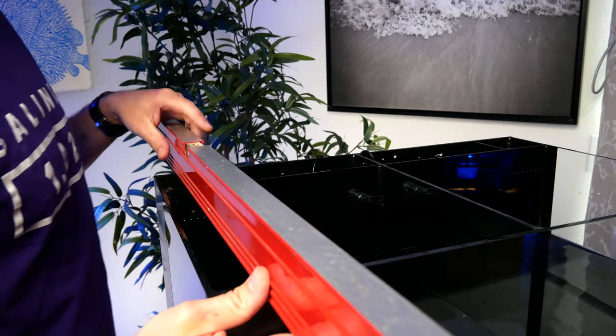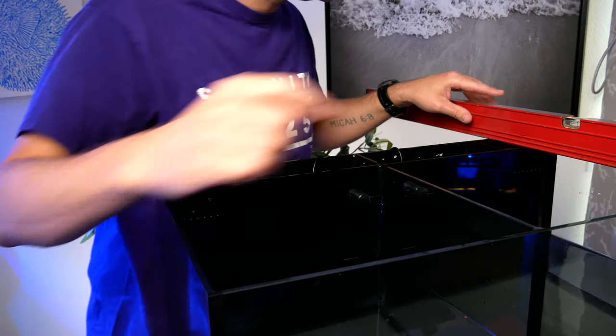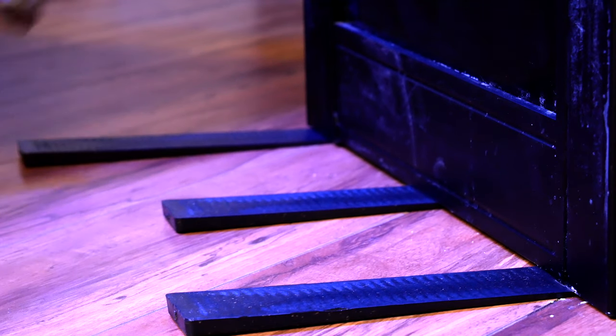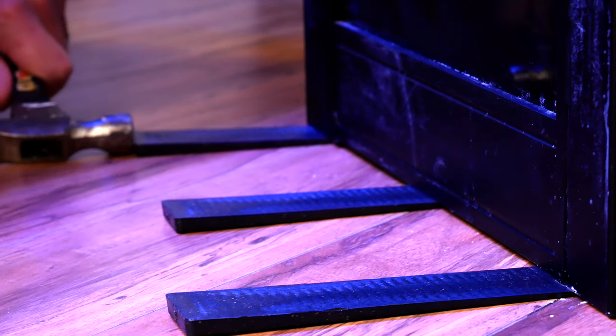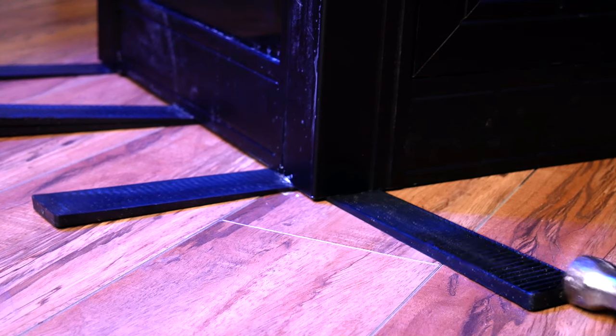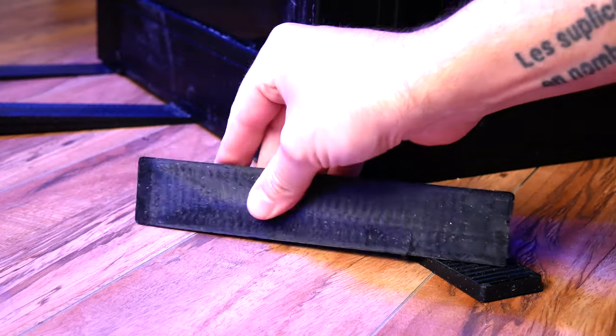Once all the shims are in place and it's level from left to right, grab the level again, place it from front to back starting on the left side and measure the left side, the middle, and the right side. Then repeat the process using additional shims in the front or rear to make it completely level. Once everything's level, do one final check and also use the level at a diagonal to make sure it's completely level from every angle. One thing to learn the hard way: if you're adding a shim next to another shim, be careful — when you hammer in the second shim it may dislodge the first, and you'll have to start over.